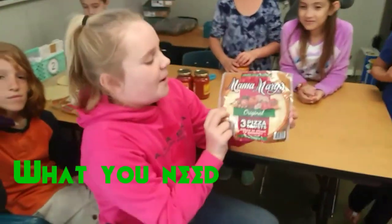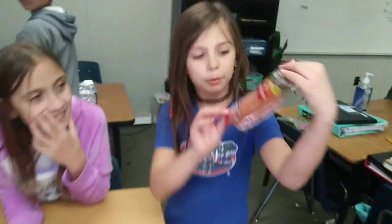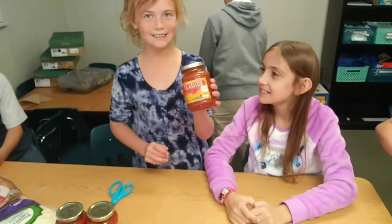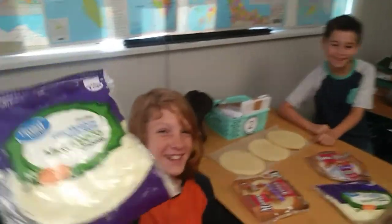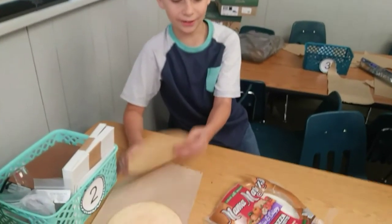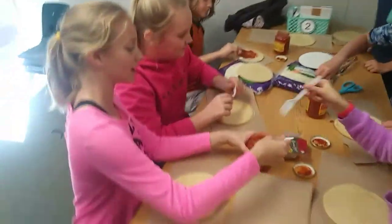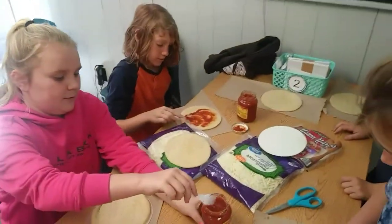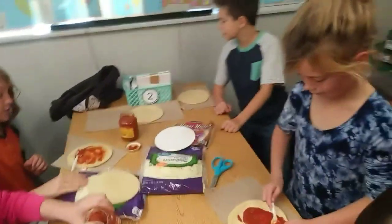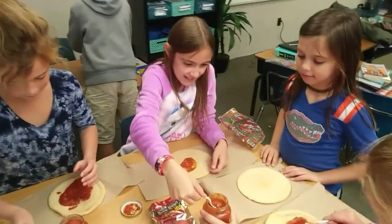Okay, Mama Mary's bacon, 10-minute crust. Pepperoni, Mama Mary's classical traditional pizza sauce. Big bag of cheese. Where's the fork? I don't like a lot of sauce.